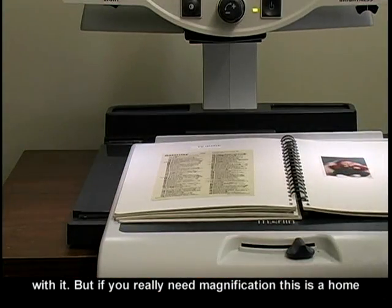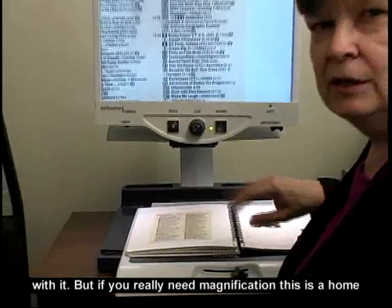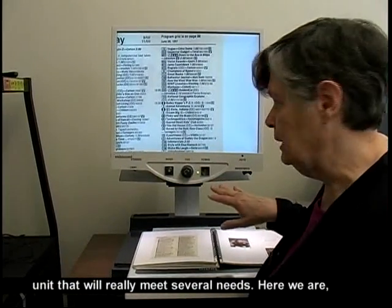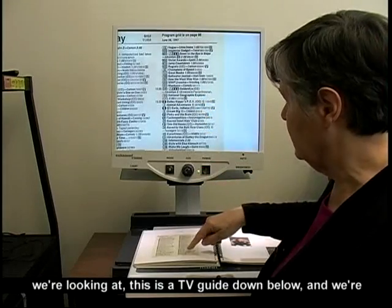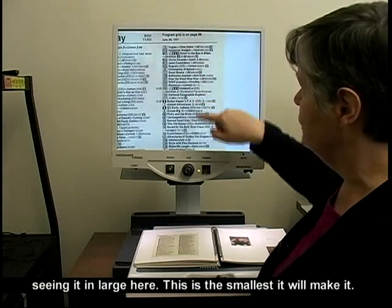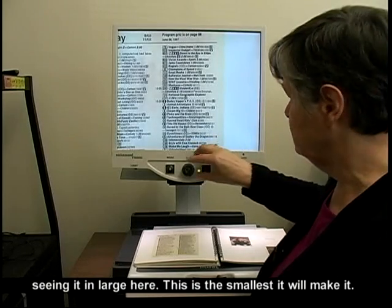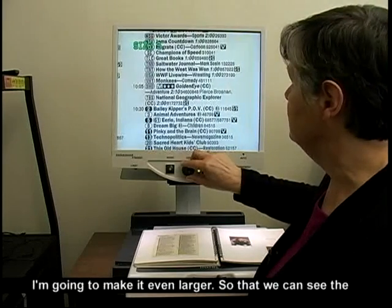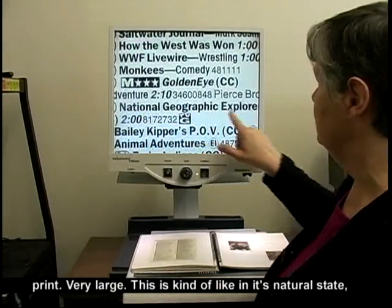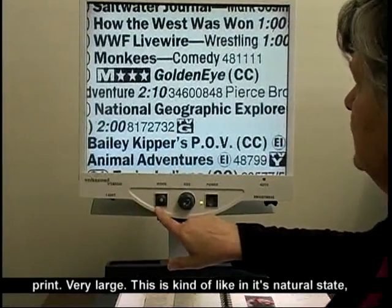But if you really need magnification, this is a home unit that will really meet several needs. Here we are — we're looking at a TV guide down below and we're seeing it enlarged here. This is the smallest it will make it. I'm going to make it even larger so that we can see the print. Very large — this is kind of like its natural state.